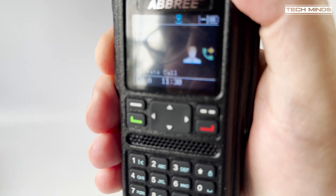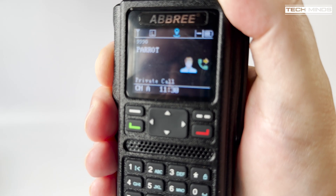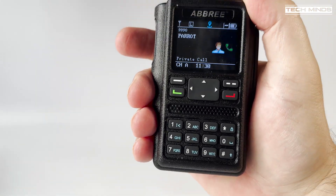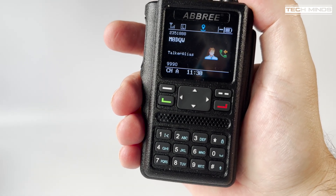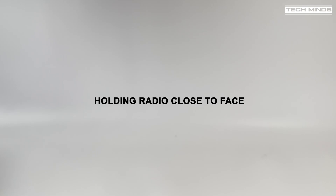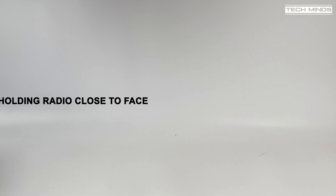Test transmissions were made using the callsign M0DQW to evaluate transmitted audio quality via the echo talkback talk group on the local repeater.